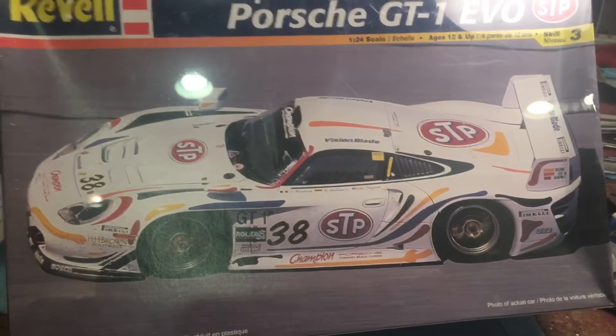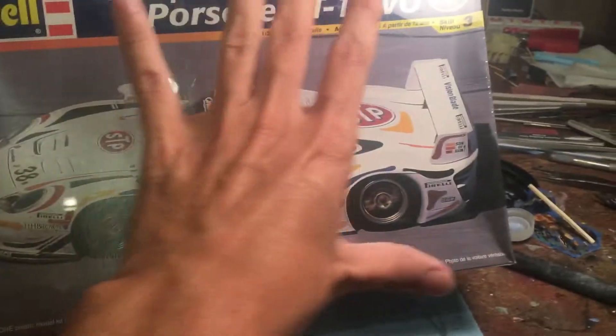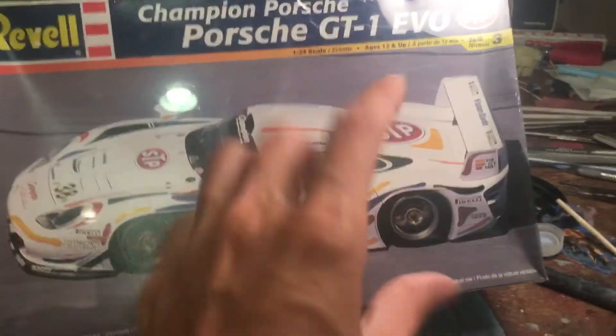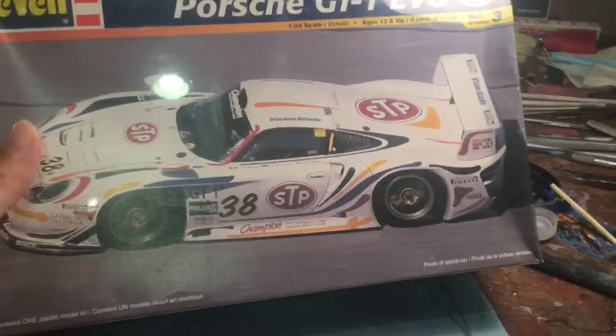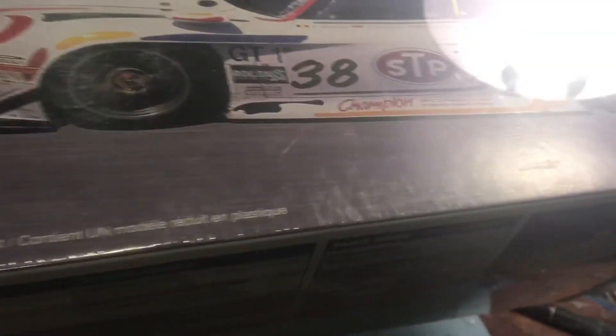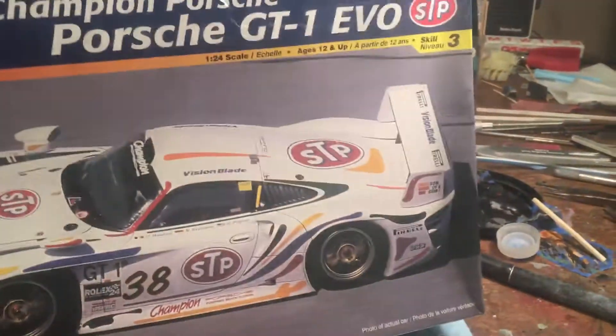I don't know much about this kit, but one interesting thing is the box is bigger than a standard model box — I'm guessing it's because the body is longer. It looks really really cool, and I'm hoping these decals will behave with the compound curves and all that. It's 131 pieces, so it's got a good amount of parts, and it's rated skill level three.